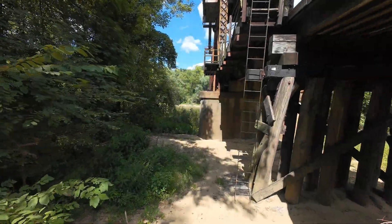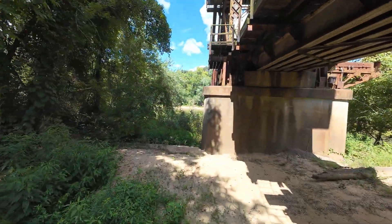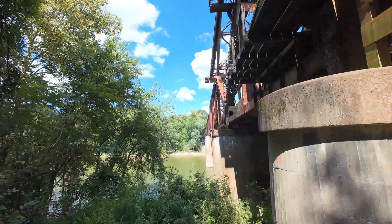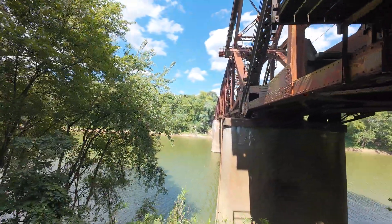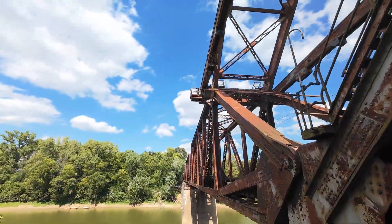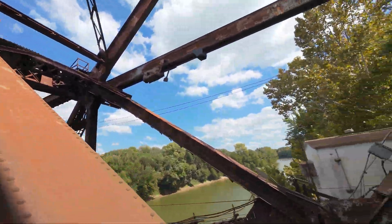As you can see in that pass, we could not keep the drone level — it would tilt at about a 45-degree angle as the wind hit it. Let's dart under here so you can see the bottom of it, then go up and around.